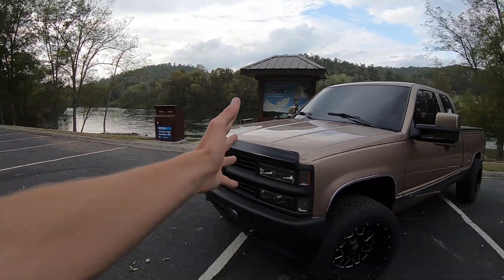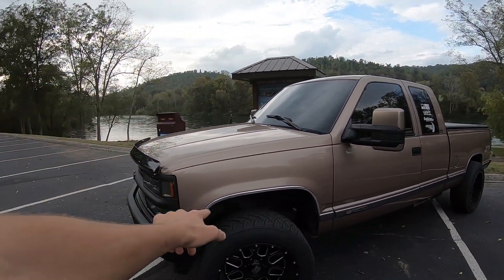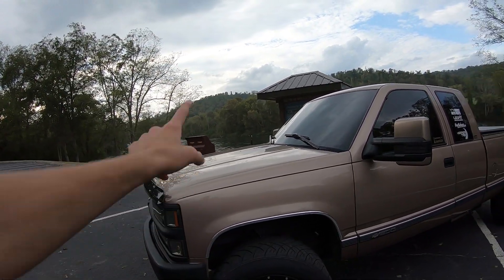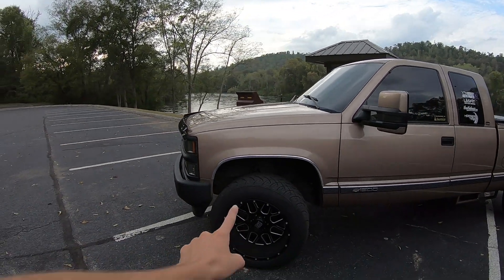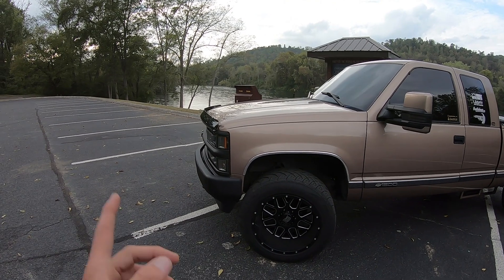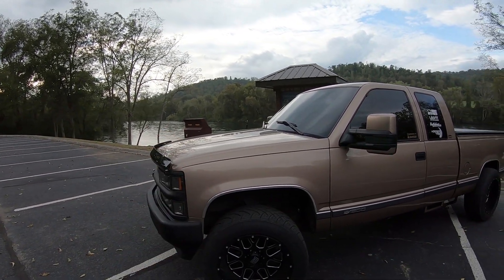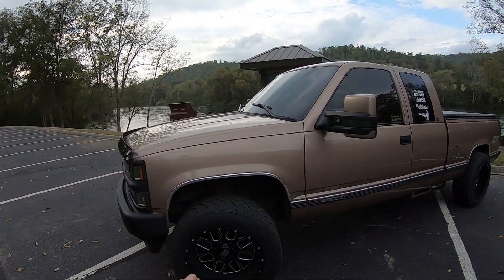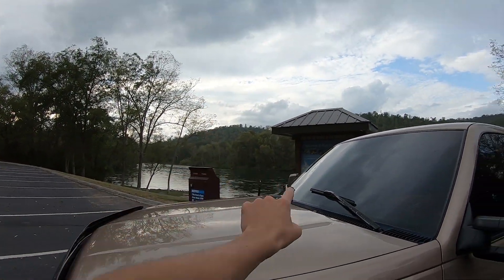Moving on to the front suspension, we got a two-inch torsion key lift, only cranked up an inch and a quarter on ProComp 3000 Series shocks. Tires I'm running are 20x12 KMC XD Series Grenade Series with milled accents, wrapped in Nitto 420s, 305x50x20. On top of that, we've got a bullet antenna.